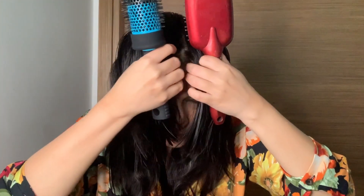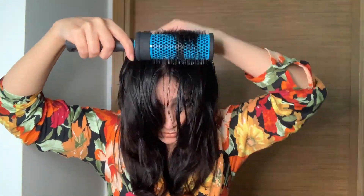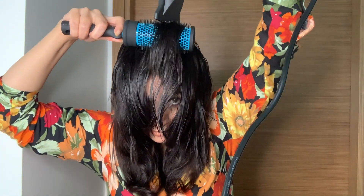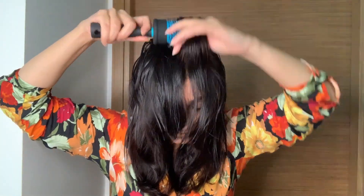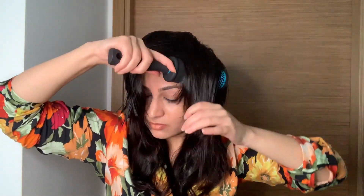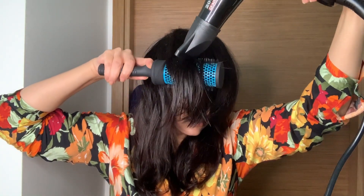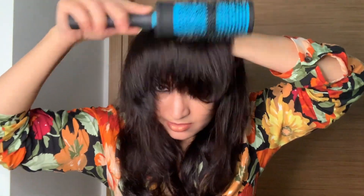I've opened up the area I had clipped while sectioning and I'm gently combing through so there are no knots left. You can use either the flat brush or the round brush — your choice. I'll just use the flat brush now. I'm going to take this part and blow dry, and once done, gently comb out and flip the hair backwards.